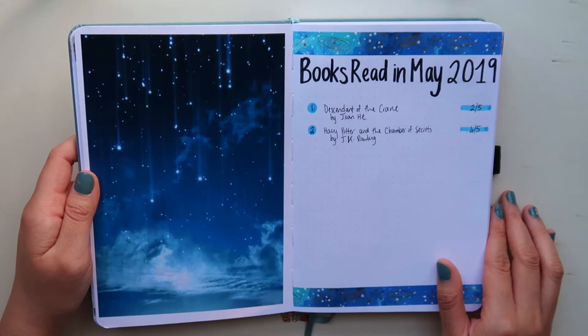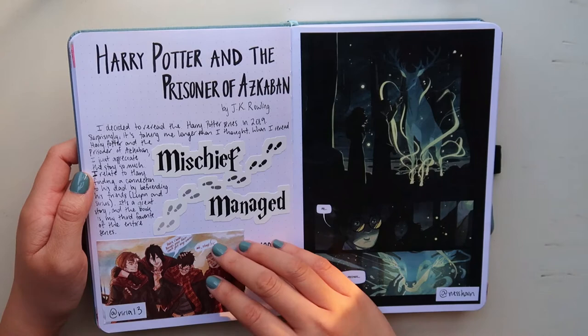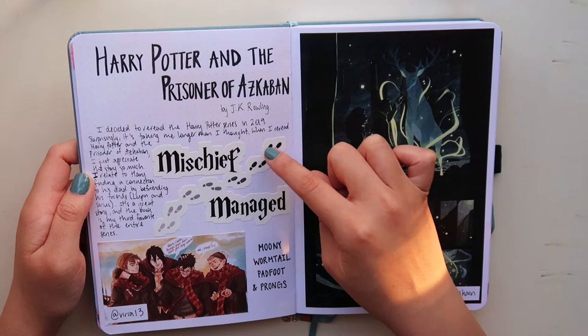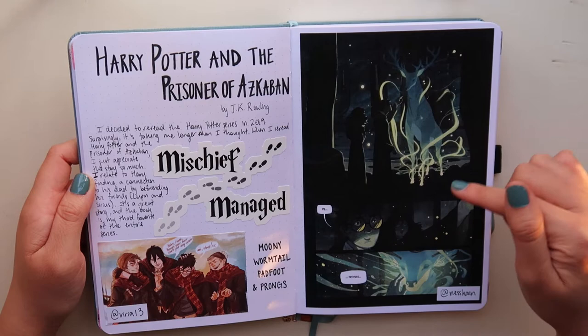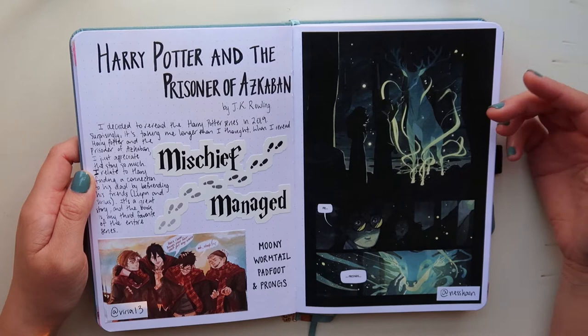This is an aesthetic spread for Harry Potter and the Prisoner of Azkaban. I really like the way this looks — it was tricky because the sticker was bigger than I thought, and this is from Redbubble. I have a fan art of the Marauders and then this scene from the book where Harry sees the stag and thinks 'Prongs.' I love that scene so much. I just searched up Harry Potter and the Prisoner of Azkaban fan art on Google and it came up — the artist is Ness Kane.